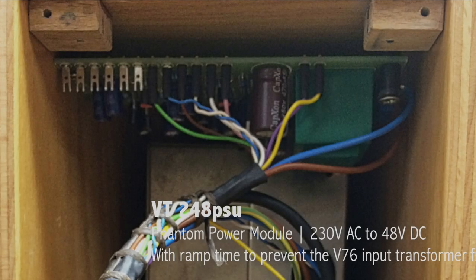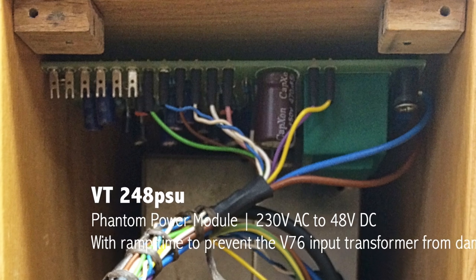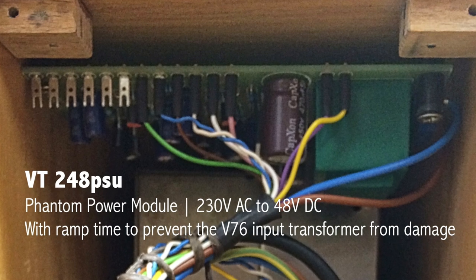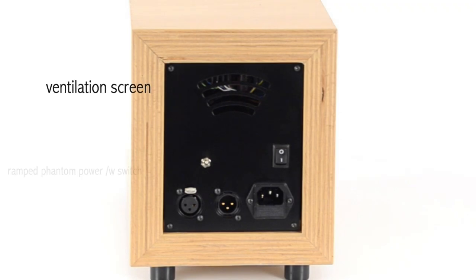Inside the lunchbox you will find a PCB for ramped phantom power. This module is designed and built by Vintage Tools and prevents the input transformers of the V76, V72 and other vintage German tube preamps from damage when the phantom power is switched on.